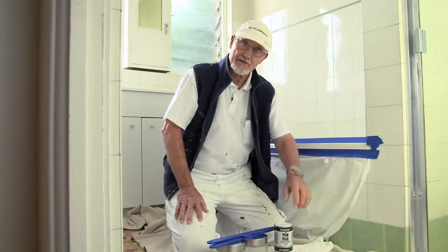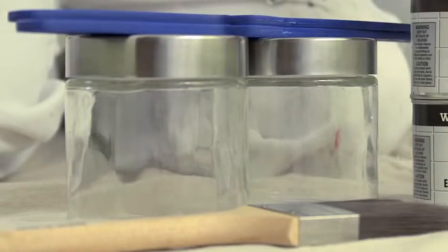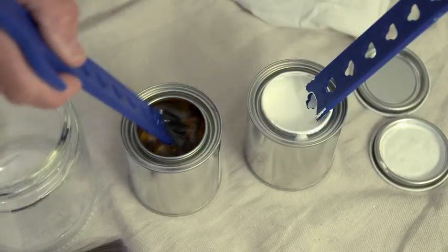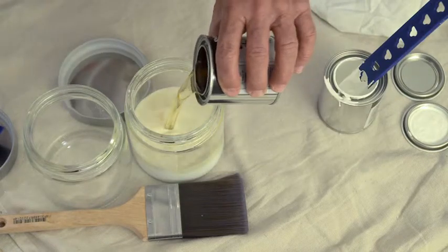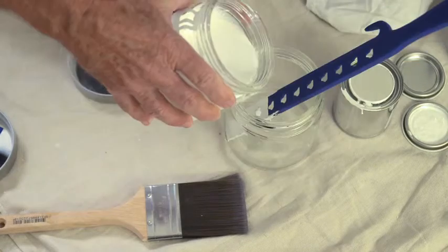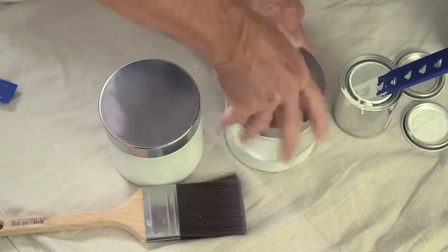The next step is to prepare your White Knight Tub and Tile. Make sure you've got a couple of sealable metal or solvent-resistant containers handy. Stir both the A and B tins separately with a flat stirrer — use a clean stirrer for each tin. Pour all of A and B into one of your containers and stir really well until they are completely mixed. This will take about five minutes.